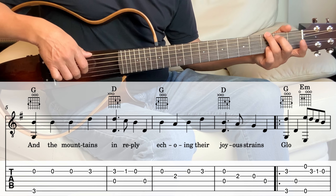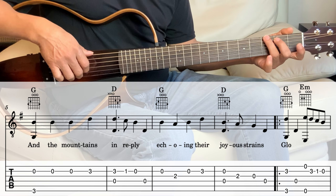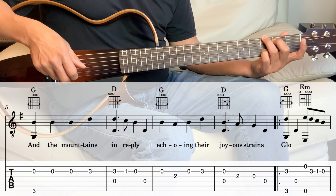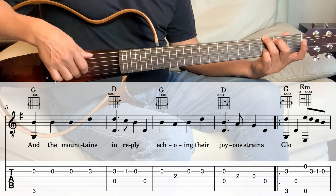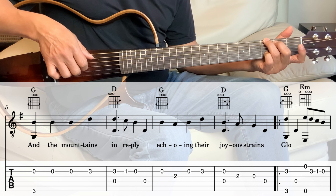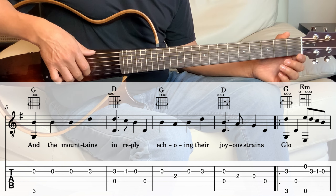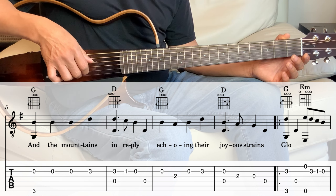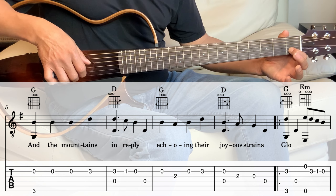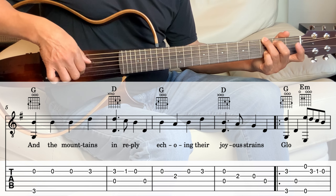Next we go into the chorus. So the G — but this time we're going to hold the pinky on the 2nd string 3rd fret. So 2nd string and the 6th string together, and then 4th string. And then we're going to go into the E minor — so 1st string and the 6th string together open. And then 2nd string: 3rd fret, 1st fret, open.